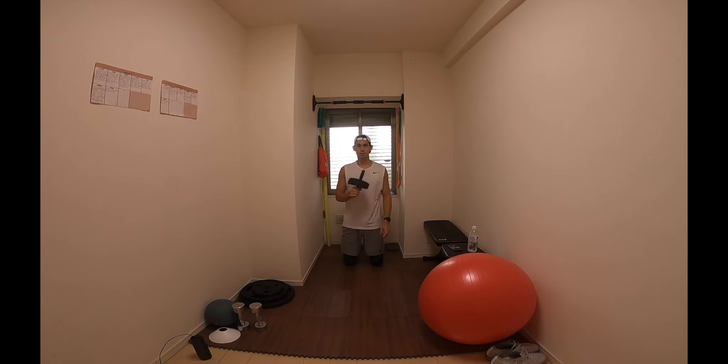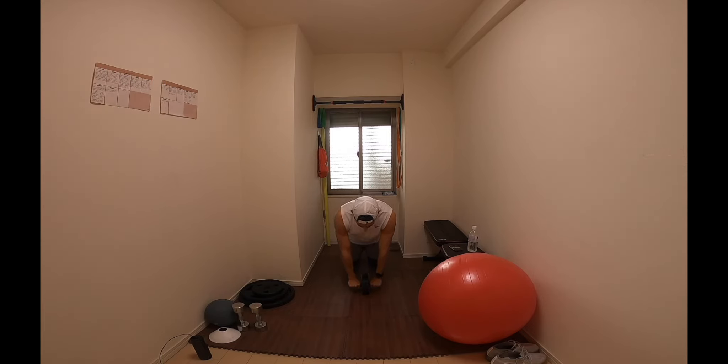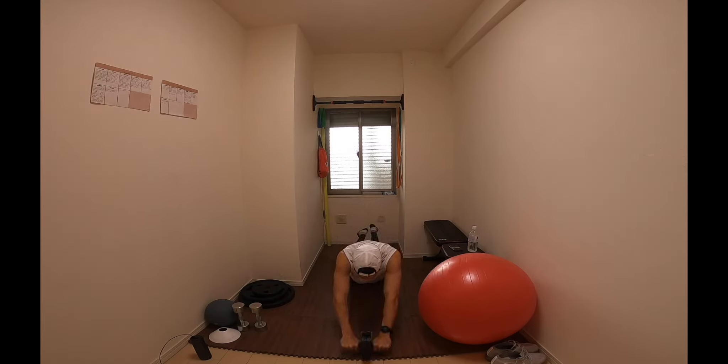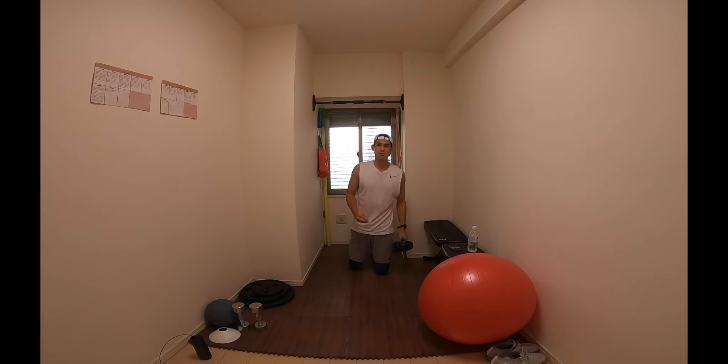Next up we have roll outs. This one's nice and straightforward — you're going to be keeping your knees on the floor, rolling out keeping a nice straight back and a strong core, coming back up, and that's one rep. We're going to be doing 12 reps for three sets.